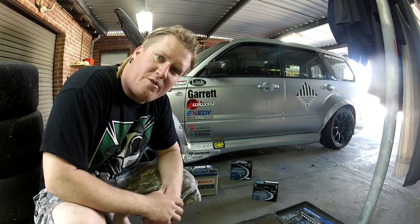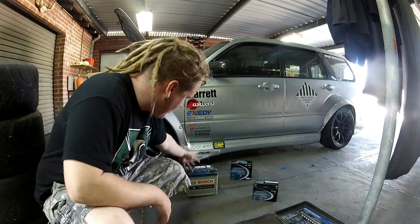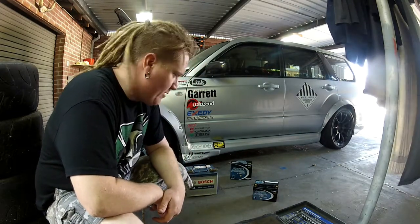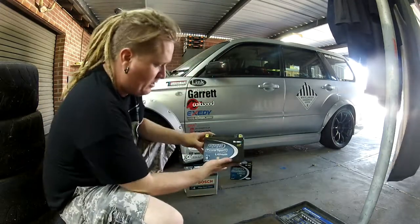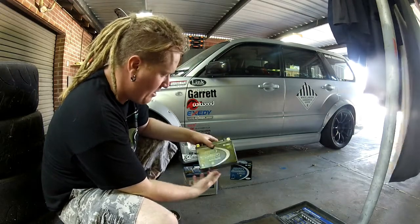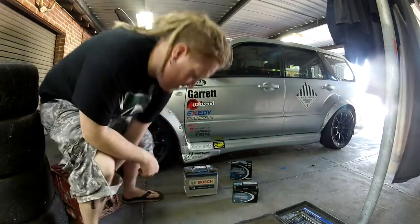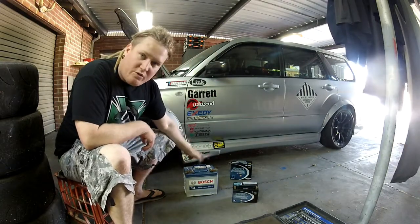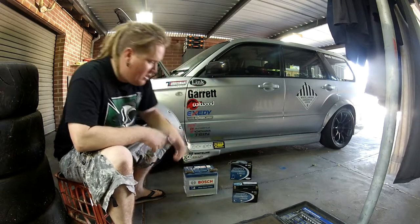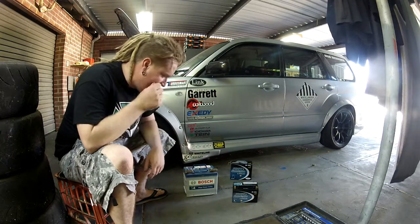Hello, for today I'd like to do a quick comparison between my old battery, this Bosch Calcium standard car battery, and my new SSB Power Sport Lithium battery — Super Start batteries, their Lithium range. The first thing is they're both similar: this one's a 610 CCA battery, this one's a 600 CCA battery, so as far as starting capacity, they both have very similar specs.